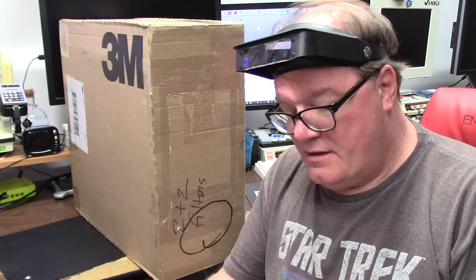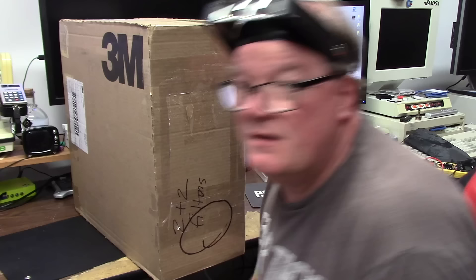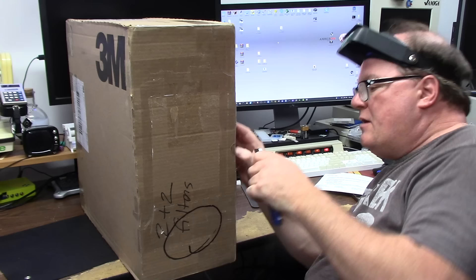Hi, it's Chris and welcome back to Something Else Amiga. I got a box of 3M filters from Mr. Frederick P. Let's unbox this small thing.